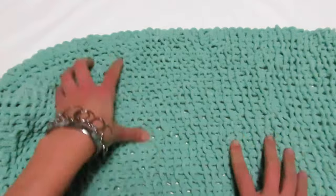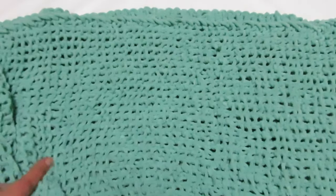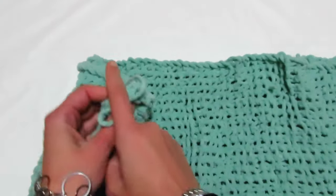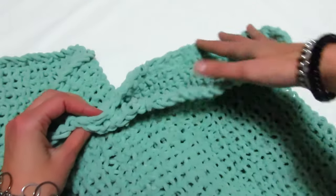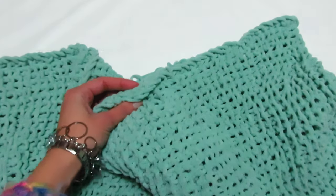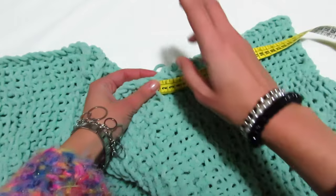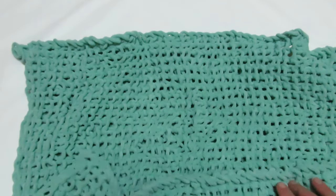Ho finito il mio lungo rettangolo: era largo circa 44 cm e l'ho fatto lungo 142 cm. Adesso si piega l'angolo facendo combaciare i due lati più corti, e vado a cucire dall'esterno verso l'interno le due parti del rettangolo, lasciando scoperto naturalmente i centimetri necessari per far passare la testa. Metterò un marca punti per essere sicura del centimetro mentre cucio.